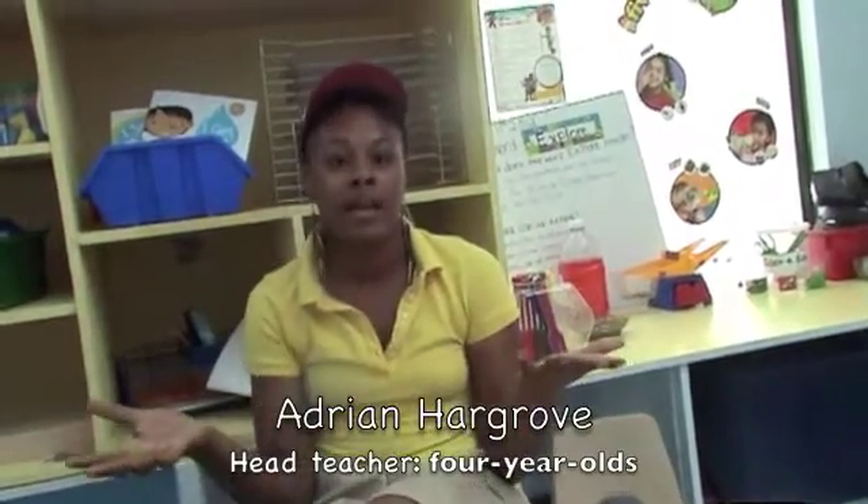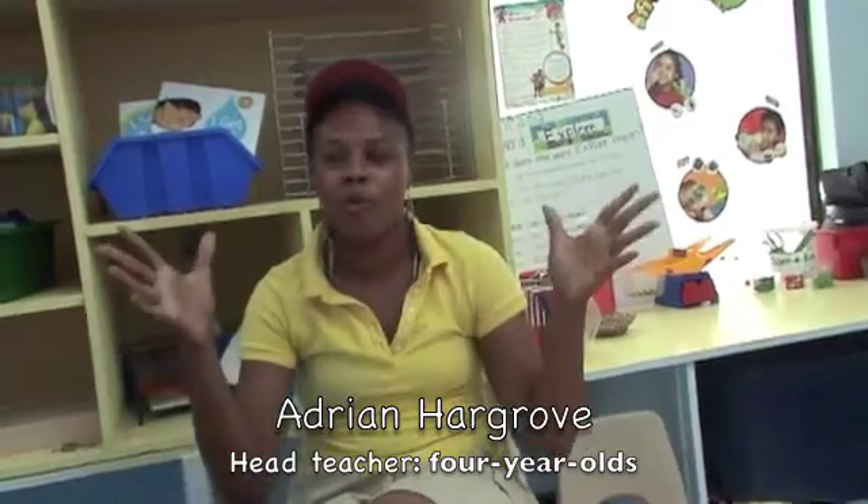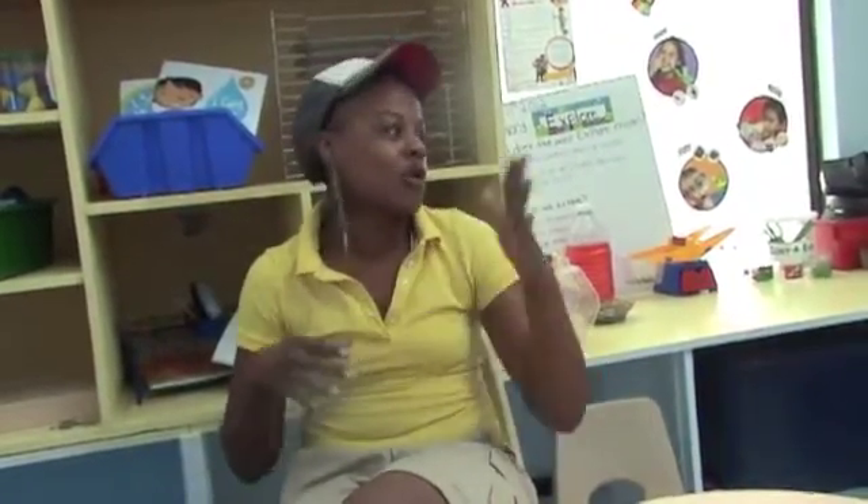It's like a step-by-step guide, and if I didn't have it I don't know how I would introduce water, even things about the wind, about gravity. I even wrote a little rap about gravity for my kids.